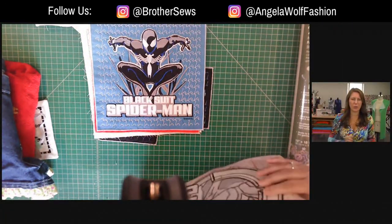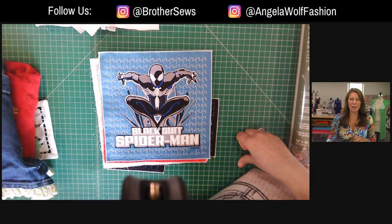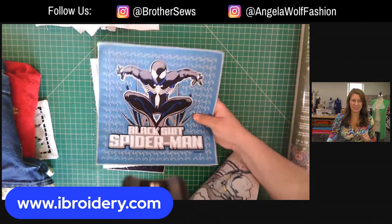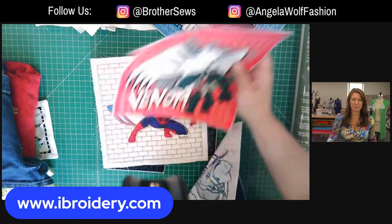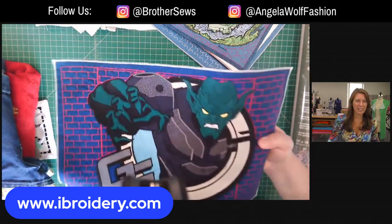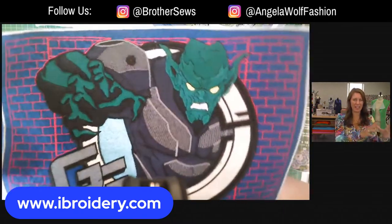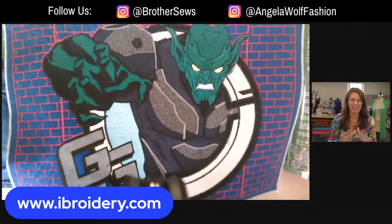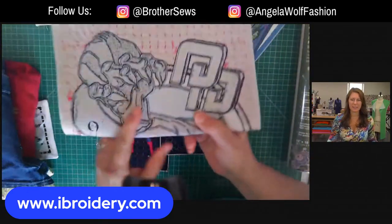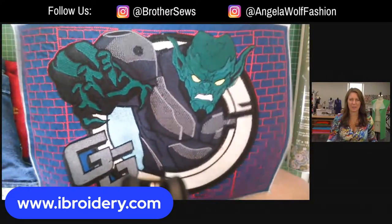That is 100% correct. If you like any of these designs and you have a Brother machine, go get them - they're all available to you. These are beautiful - even looking through a camera online live, that looks like a painting or poster. Not one bit of applique, but easily manipulated and not heavy. Green Goblin - even though it's all 100% embroidery, very lightweight.